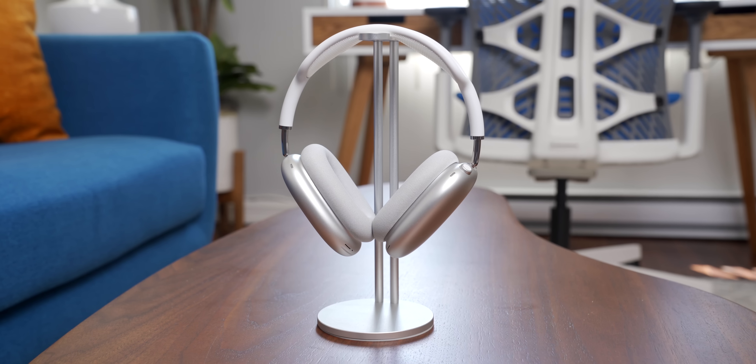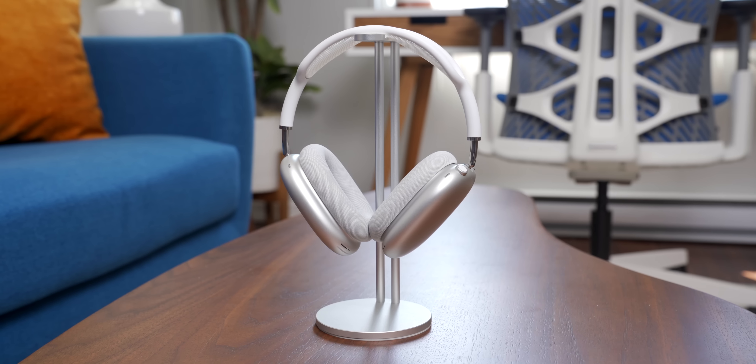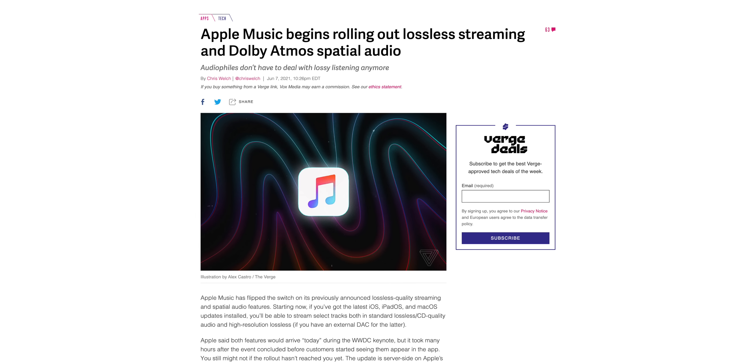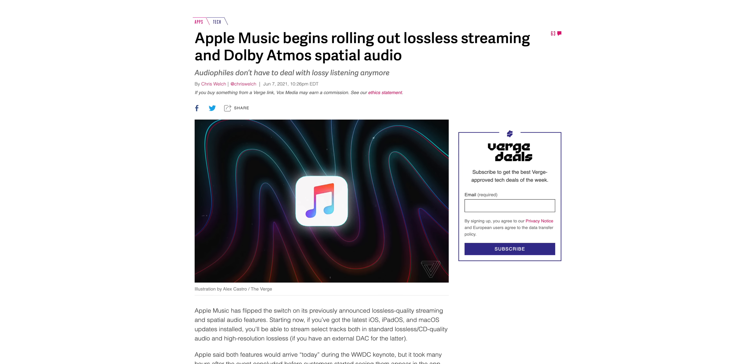It is June, which means it's almost been six months since the release of the AirPods Max. I thought now would be a great time to update you guys on just how I feel about these headphones after owning them for about half a year. Another reason it's a great time to do this update video is because Apple just rolled out the update that brings lossless audio to Apple Music and Dolby Atmos support to the AirPods Max, both of which we'll talk about later on.